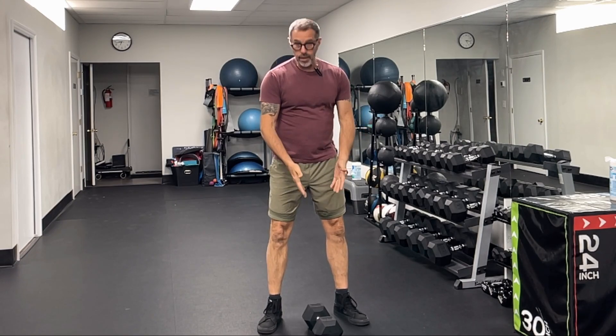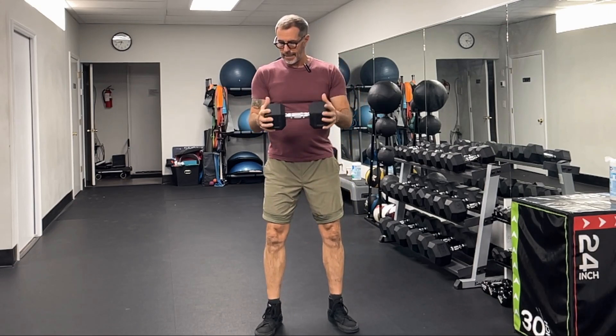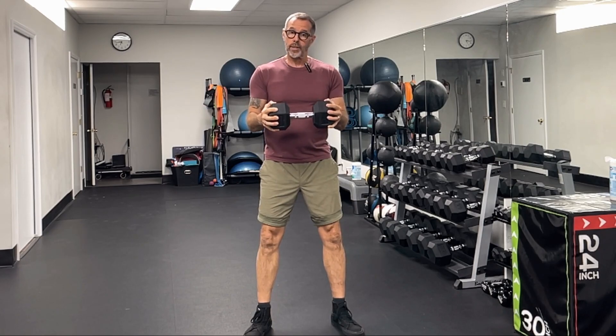The Crush Grip Bicep Curl. This is a fun bicep curl variation and it looks like this. You see I have a dumbbell here. I am going to grip it on its ends and I am going to intentionally squeeze inward as hard as I can.